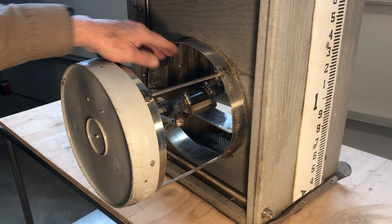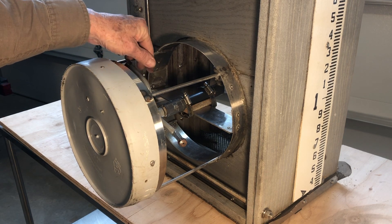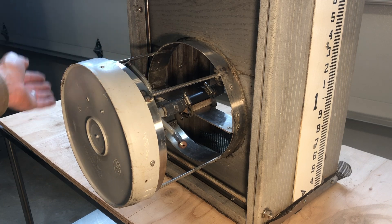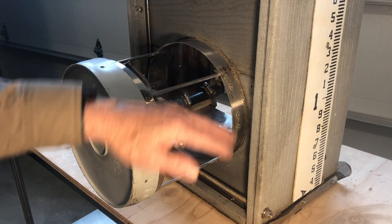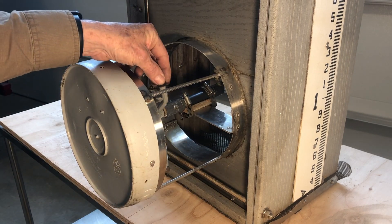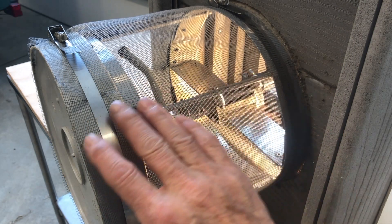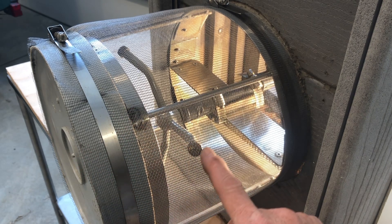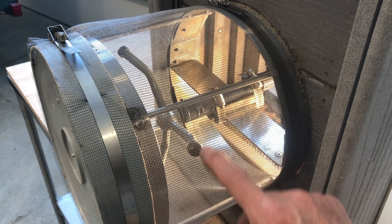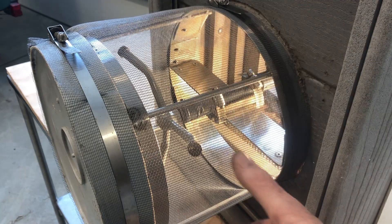I'm going to attach a hose to this and run that to a control assembly so that I can periodically turn this sprinkler on and flush the algae off this outside screen. I've installed the screen material around this cylinder that I made — this cage assembly — and this is my sprinkler head inside there. That will turn and spray off the algae on the outside of this filter.